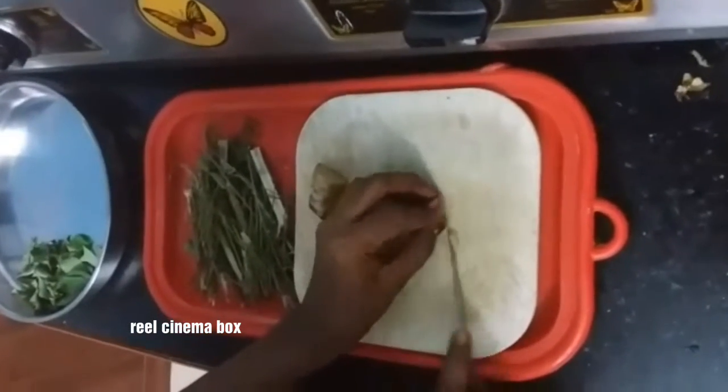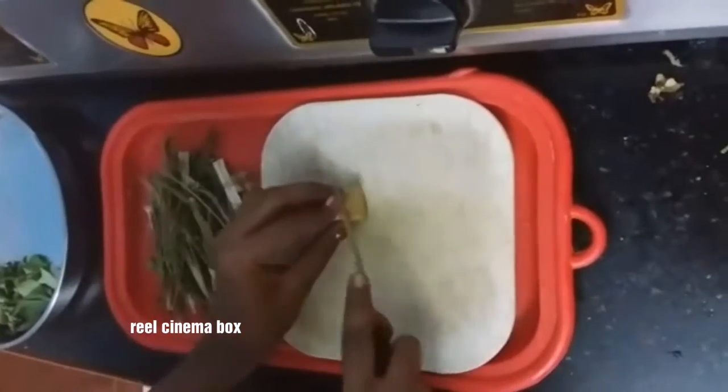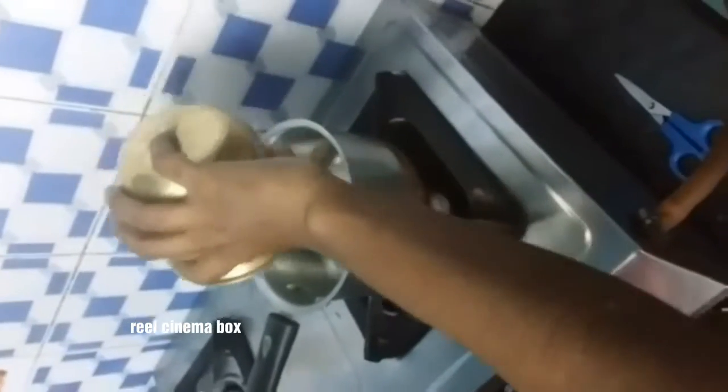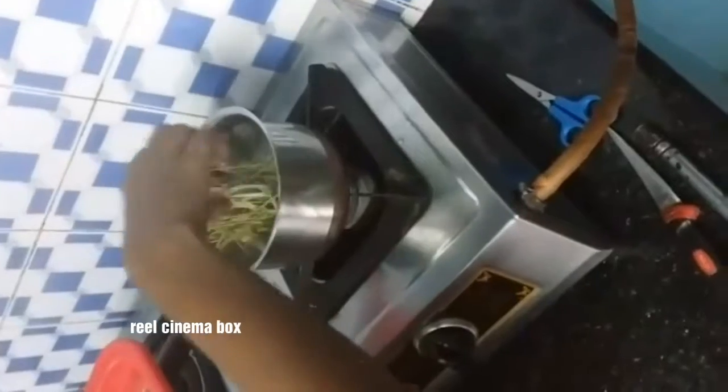We will clean the two sides. I will make it clean and put it in a bowl.